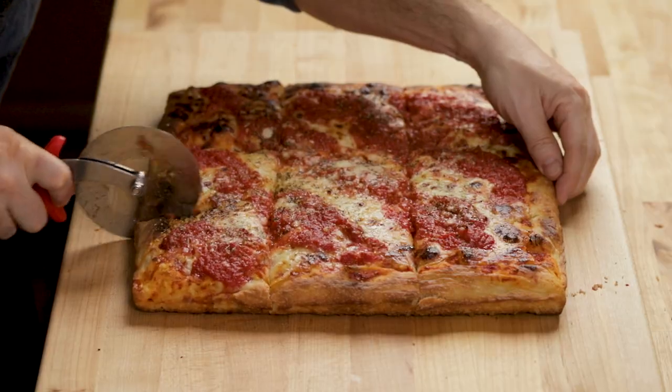I don't change my formulation on my dough. This dough recipe will make a really good New York round, a really good Sicilian pie, and a really good grandma pie like we're doing today. I like to keep it the same so I don't have to have three or four recipes.